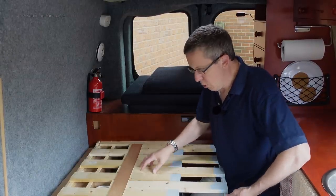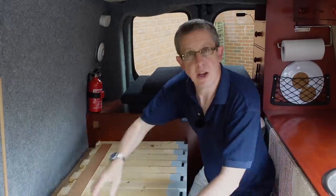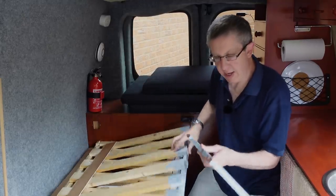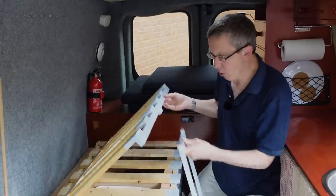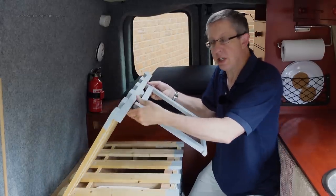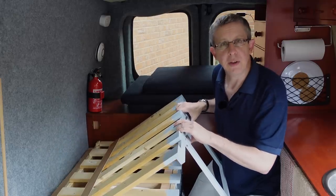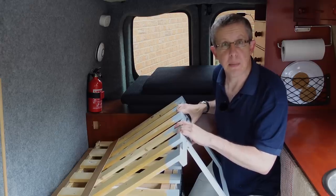When you pull it out you can see there are no legs on this bit - I store the legs separately over here. When I pull the bed out I simply attach the leg. It's got a little bit of dowel in each end, there's a hole in here and the leg goes in there. A leg attached means I can now pull it out and it will hold the bed up. It all looks a bit flimsy and wonky but actually it has been thoroughly tested and the bed stays up perfectly fine.